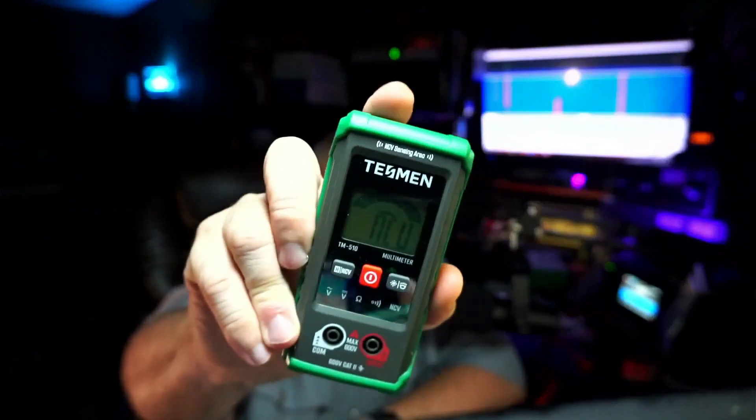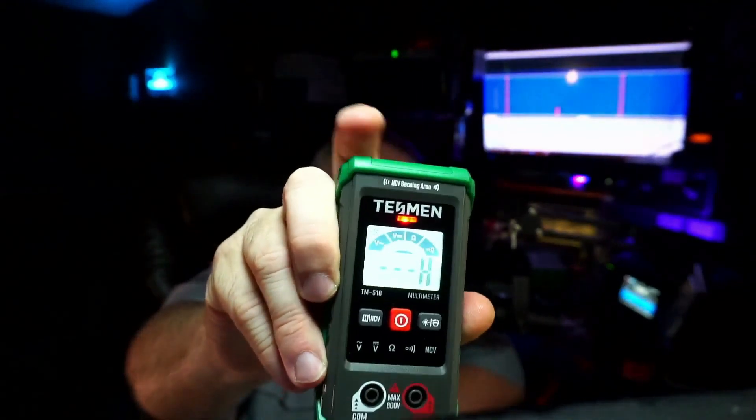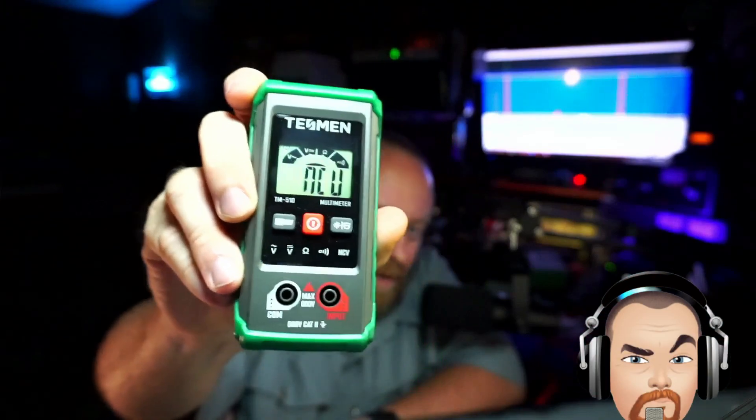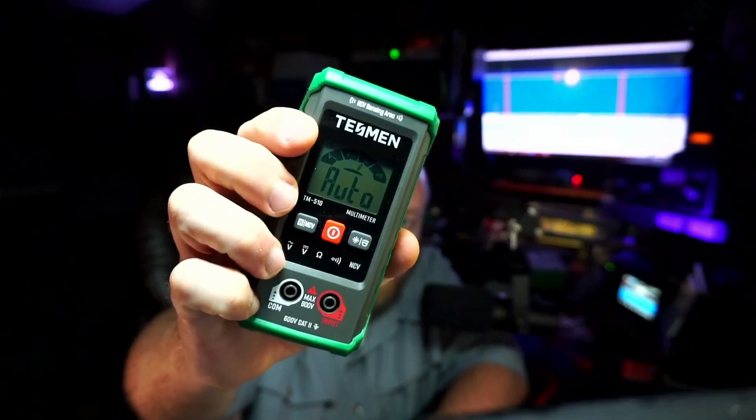This is lit up green because I am near a plug-in. But if I go and get a little bit closer, you hear that it turns red and starts beeping very much faster. The LED is hidden just under the logo there. And to get back out of that mode, press and hold again, and it goes back to auto.